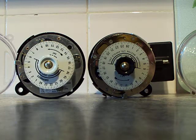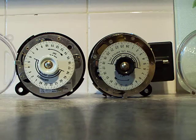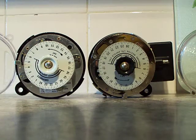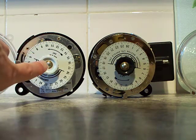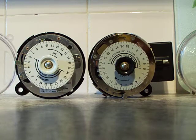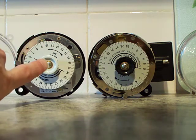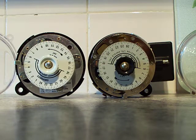Good afternoon. Today we are going to be looking at the size comparison difference between the standard Sangamo S250 clock and the earlier spring reserve version. The standard ones are widely available - you can buy these at most electrical stockists. The spring reserve version is a discontinued model which is no longer available. We're going to look at the size comparison between the two just so you can see the difference.